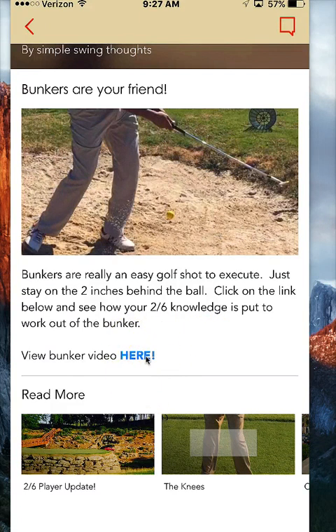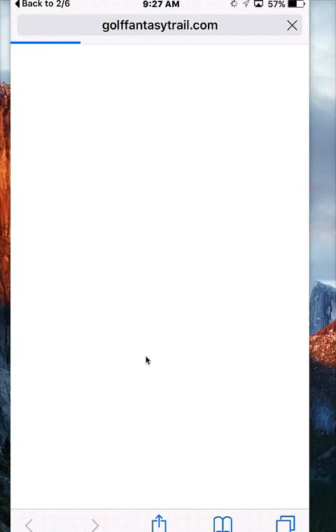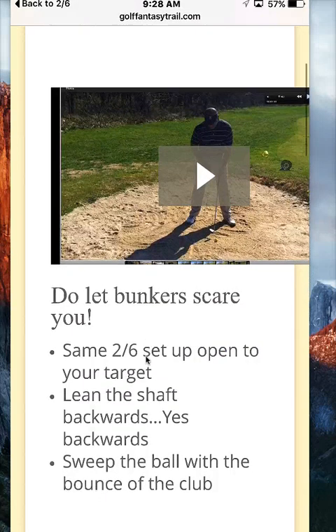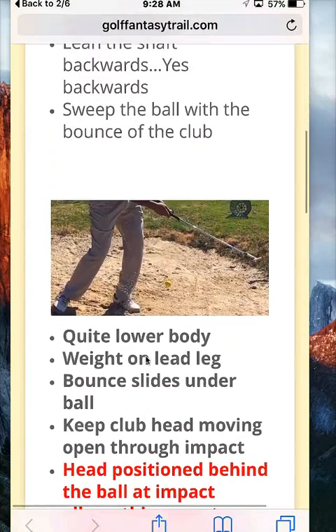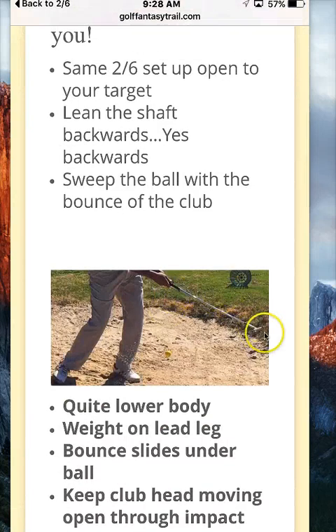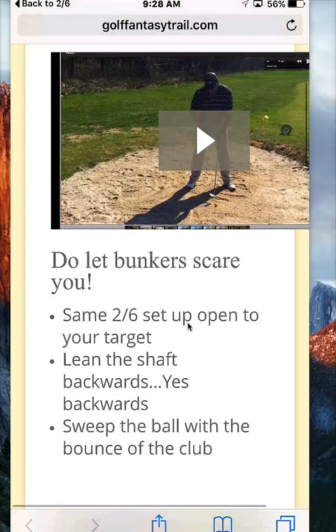On this bunker video, when I click here it links back to the Golf Fantasy Trail, which is a lock page on the trail. When you go back to the bunker page you're going to see bullet points on how to hit bunker shots, and then a video on how the bunker shot is played. Quick tip on the bunker: you see how my club head is still open — I don't rotate my wrist, I don't rotate the club, I don't try to turn the wrist over. It's all loft, hitting behind the ball with your rear forearm compressing in the sand. Really easy to do once you understand how bunkers work with your golf club.